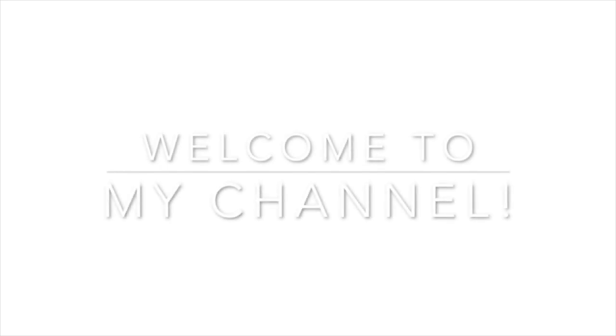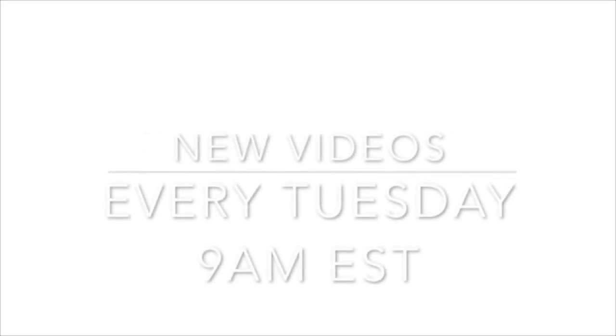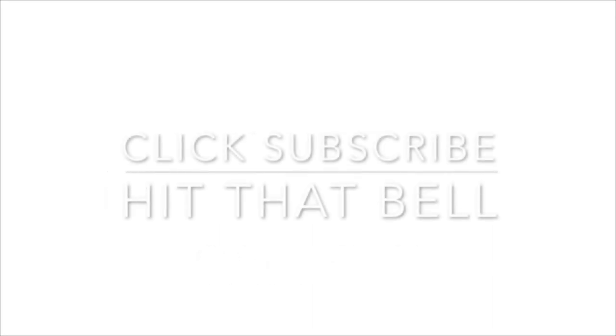I'm Kelly Chasse. Welcome to my YouTube channel where I have new videos every Tuesday at 9 a.m. Eastern Standard Time. Make sure you click that subscribe button and the little bell so you'll never miss one.